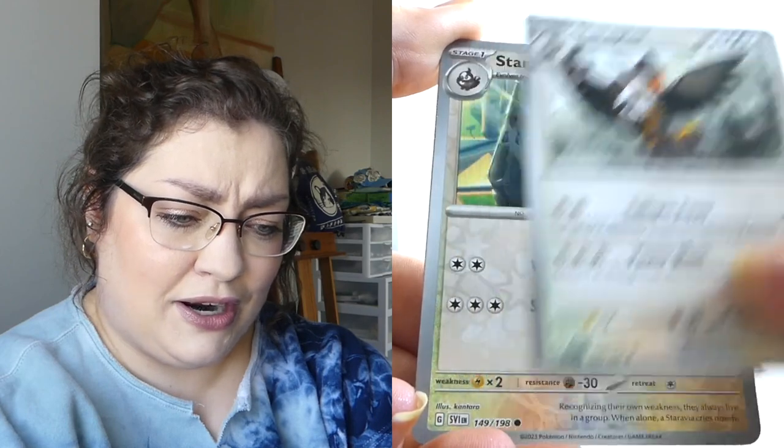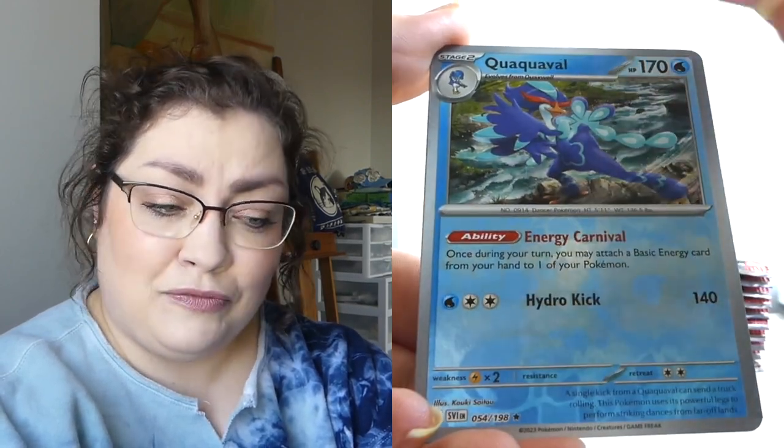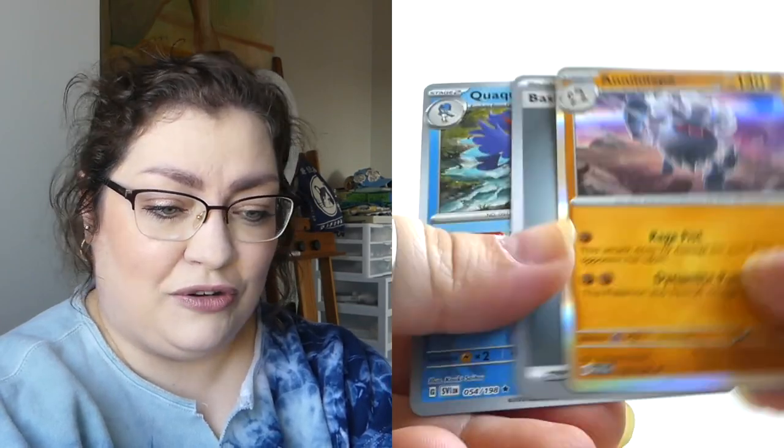I don't think I've seen that Starraptor card before, or that Staravia. Reverse Rare — we'll take it. And a holo. Cool. We're off to a great start, my friends.